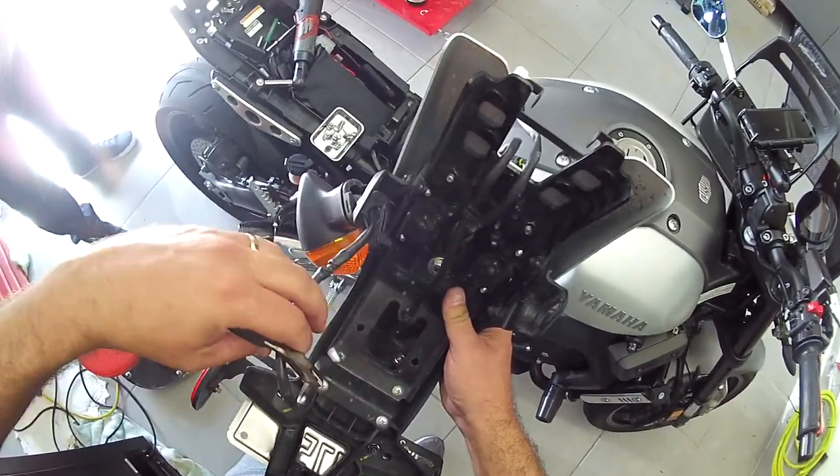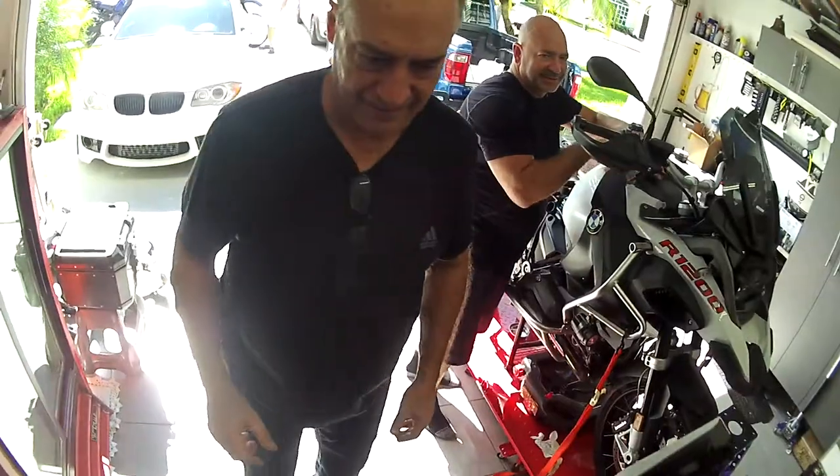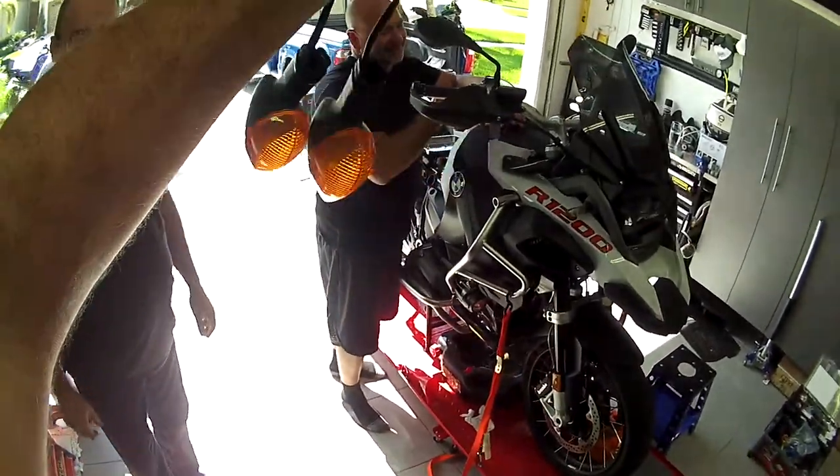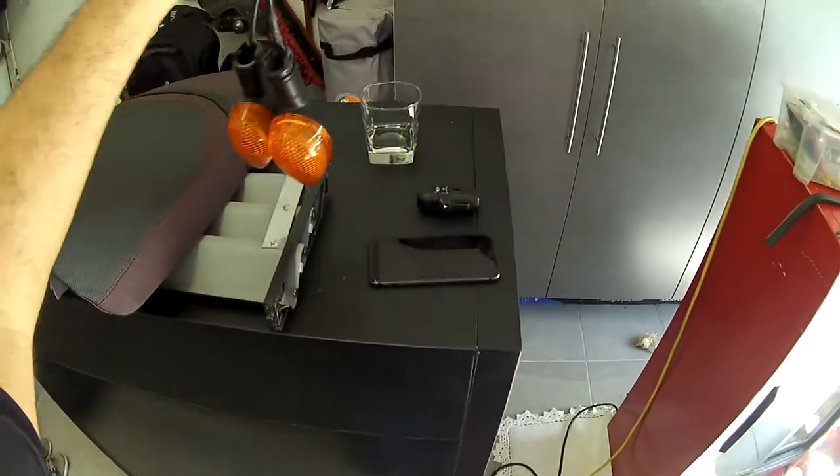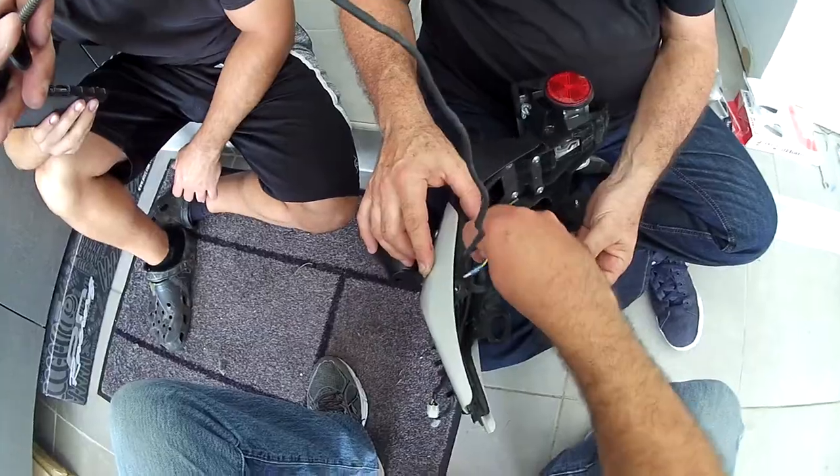These are the Super Tenere turn signals. It's the one thing I never liked about the stock bike — this is the ugliest thing I've ever seen. They know that everyone's probably going to change them.